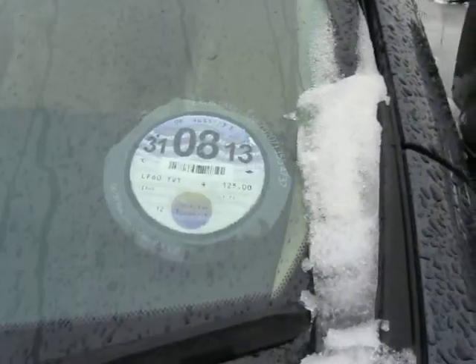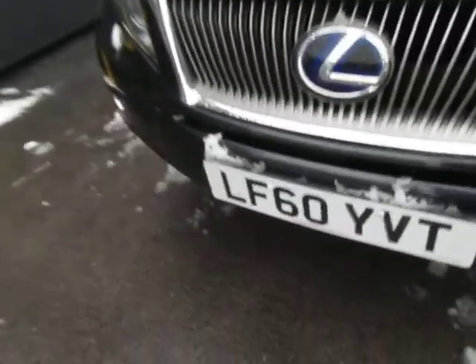Tax till the 8th — as you can see cheap tax, £125 a year, so that's all good. 60 plate.